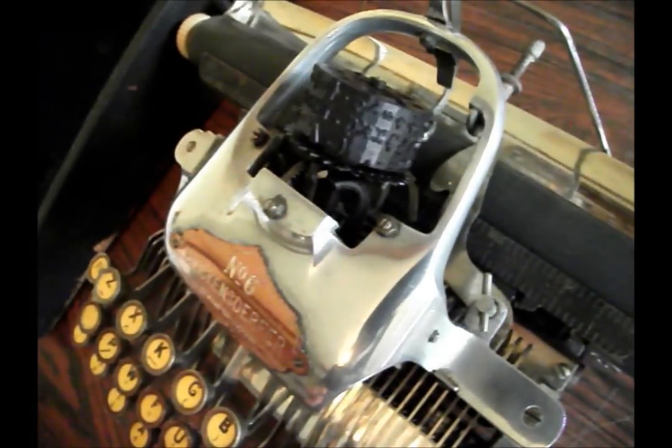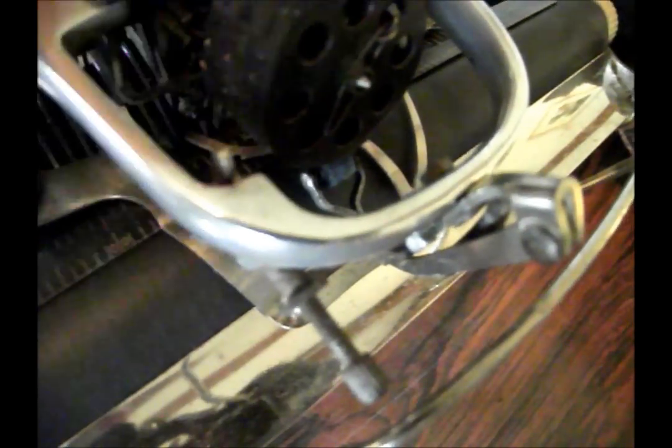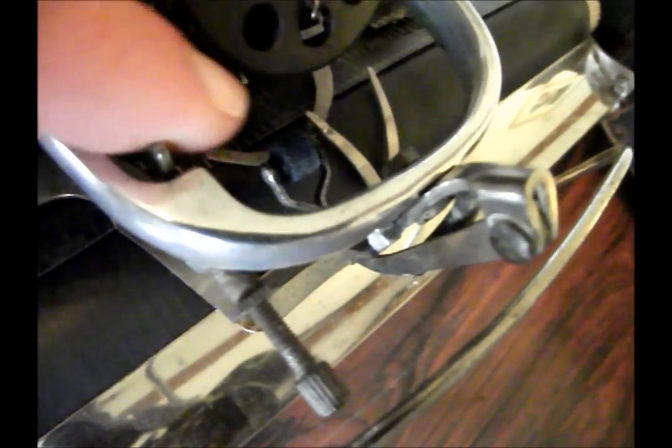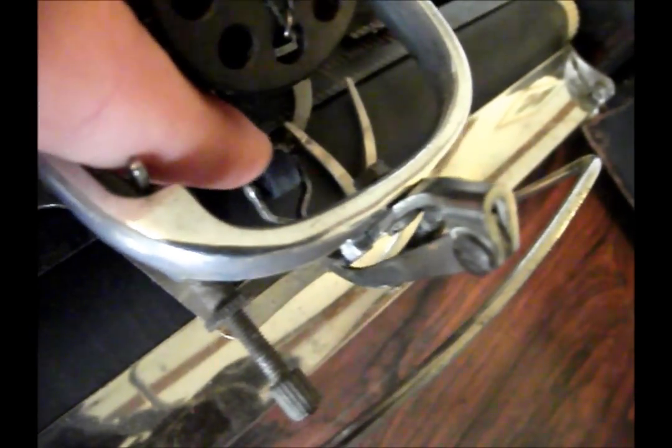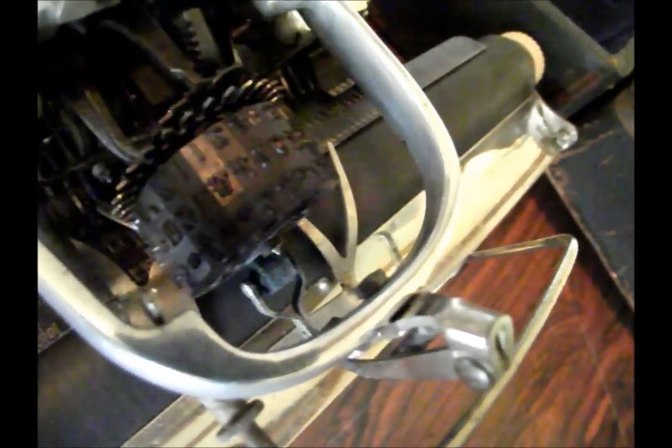And when you press the key — let's do V — the type wheel would rotate until it went to the correct letter. And right down here you have your ink roller that would roll ink onto the typeface as it went down and would hit the paper. Very swift action.